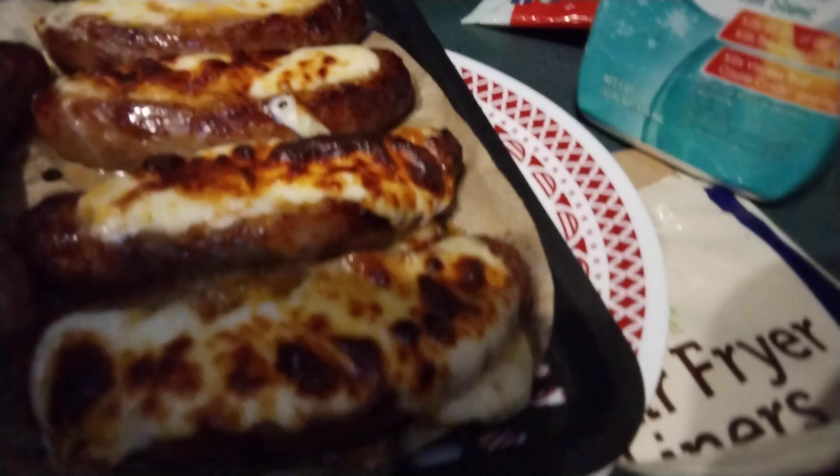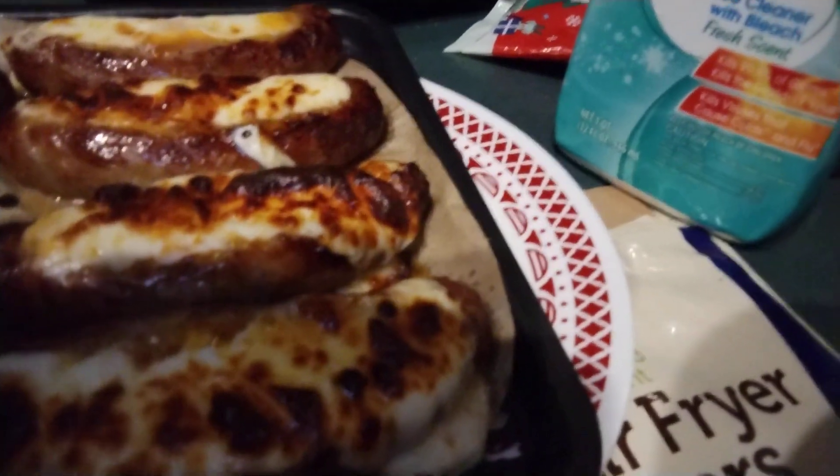Doesn't that look delicious? Let me show you with my camera — those are the ones stuffed with cheese and they are so good. It just gives it a little bit of something different.